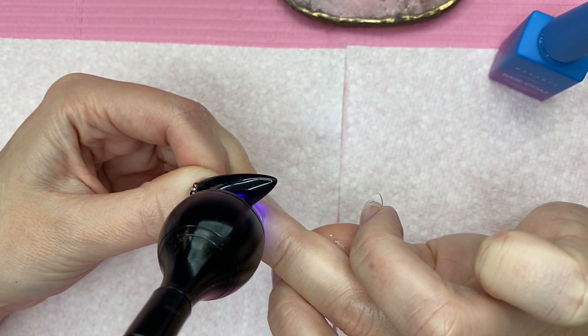All you're doing is taking away the shine from your natural nail. Now I'm going to go in with Maccart base coat — you can purchase a Maccart bundle of base coat and top coat right on Amazon. I'm going to start off with the base coat, applying a nice thin layer on all of my nails, and I'm going to cure that in the lamp for about 45 seconds.